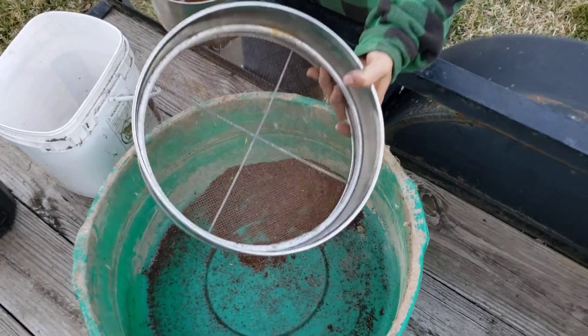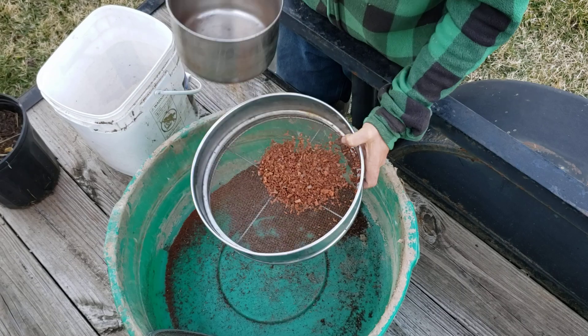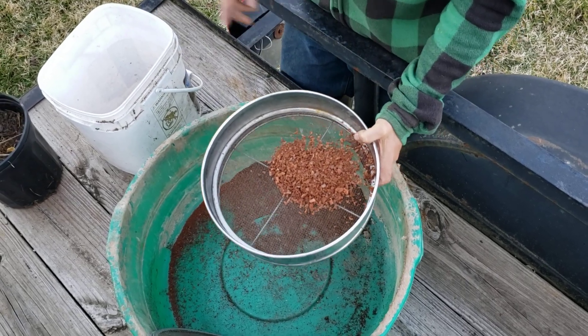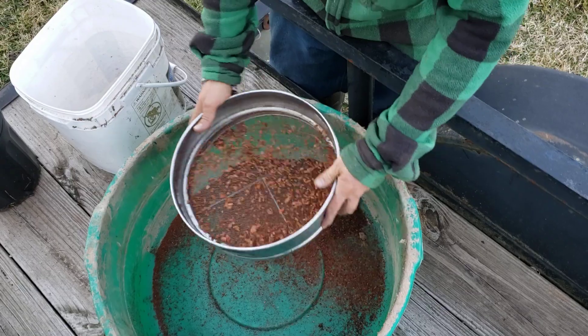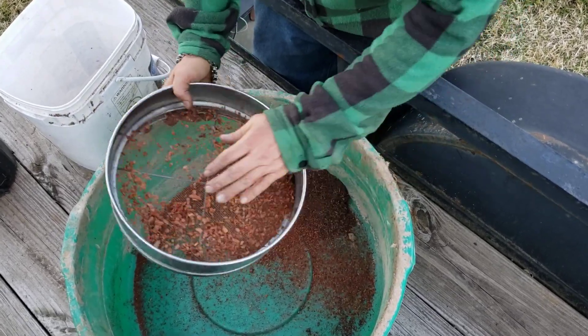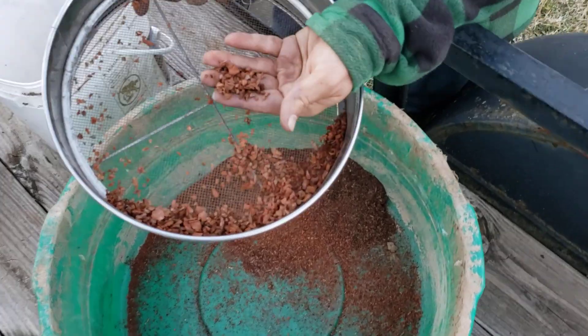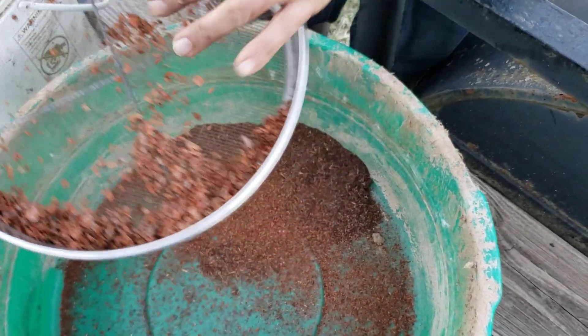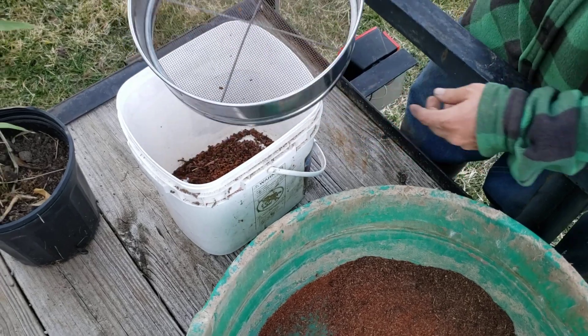I have here a sieve, especially for sifting bonsai soil. You're going to dump your contents — you can see that cloud of dust. You can sift it like this. And then what you're left with are these mini bark nuggets. I'm just going to dump them into the bucket where I've been collecting the sifted ones.